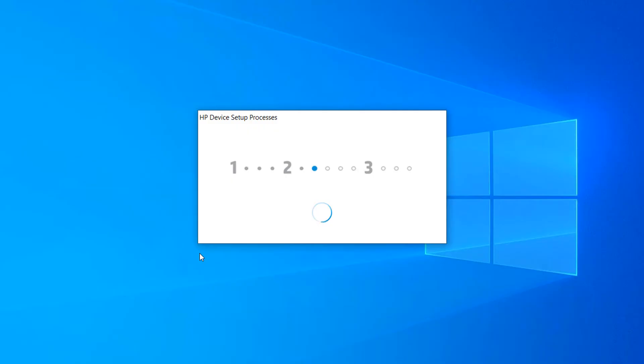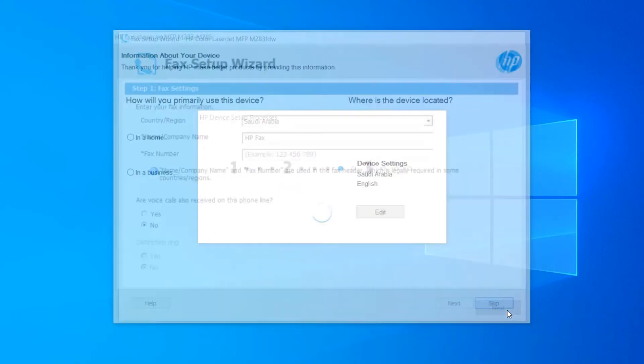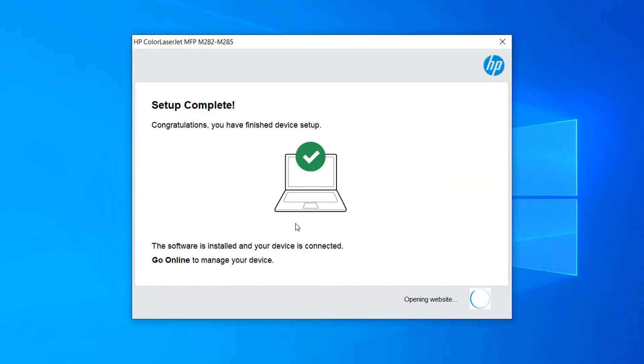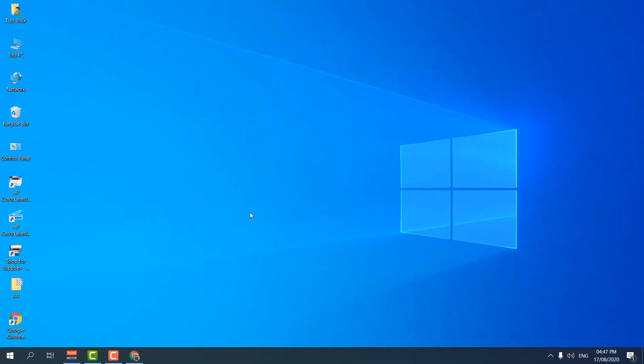The device setup is now processing — you need to be patient. It then shows a fax setup wizard; I'm not going to set up fax so I'll click Escape. Next it asks how you would like to primarily use this device — I'm selecting business use. The device settings show Saudi Arabia and English. I'll click Next, and now it says setup is complete and opens a product registration website.